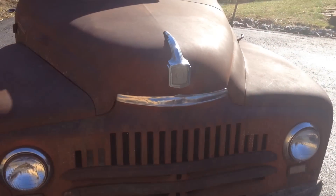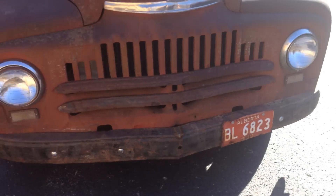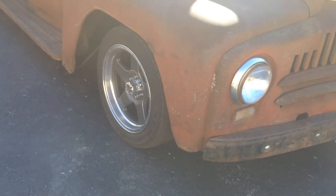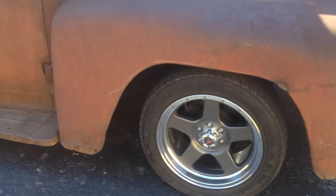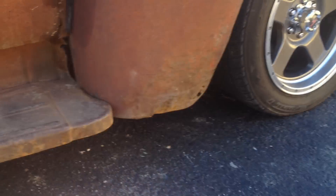We just screwed the license plate on the front rat-rod style — it's an old plate. As you can see, there's one little place right there in the front of that fender; that's the only spot. The rest of it is really solid.